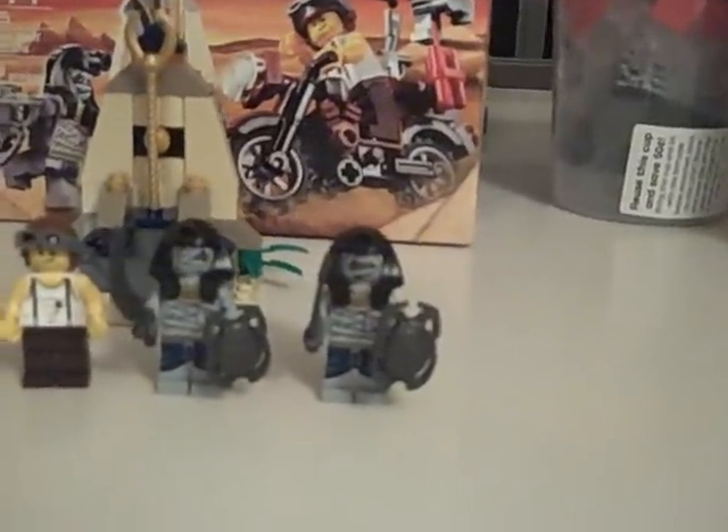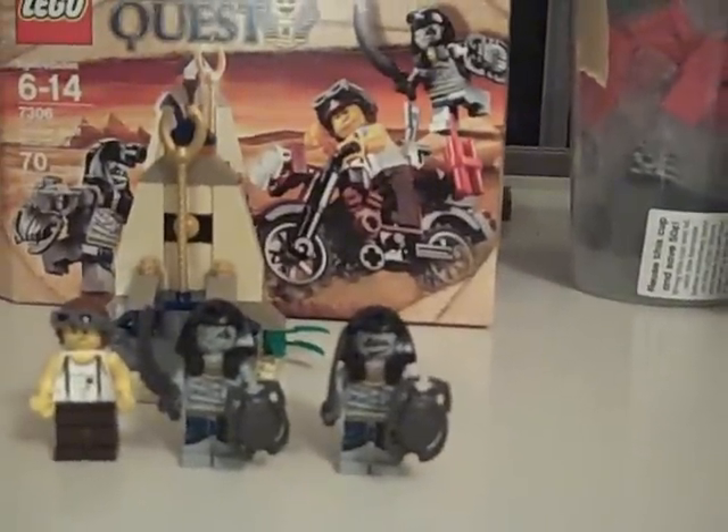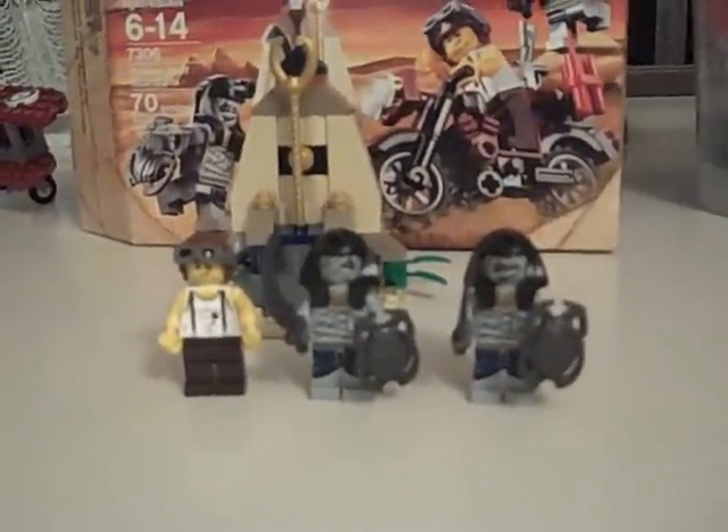This set is the Pharaoh's Quest set, number 7306, Golden Staff Guardians. It has 7 pieces and is recommended for ages 6 to 14.